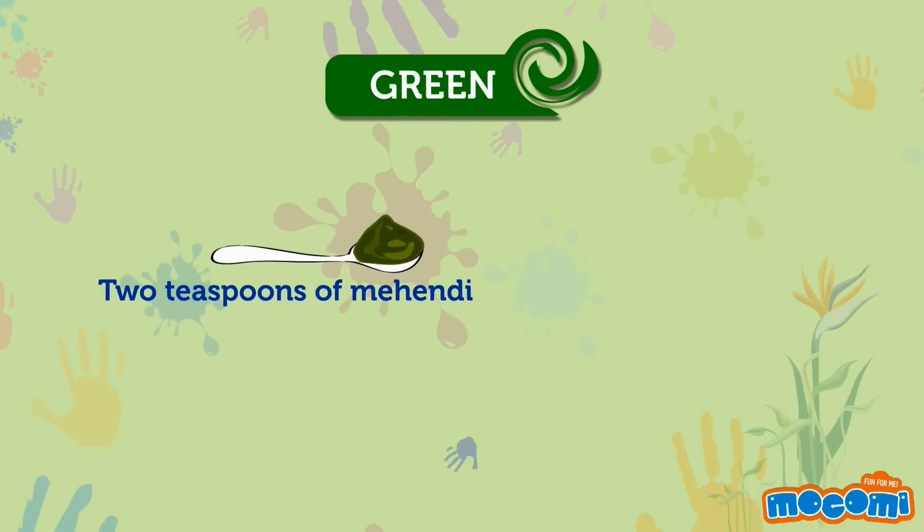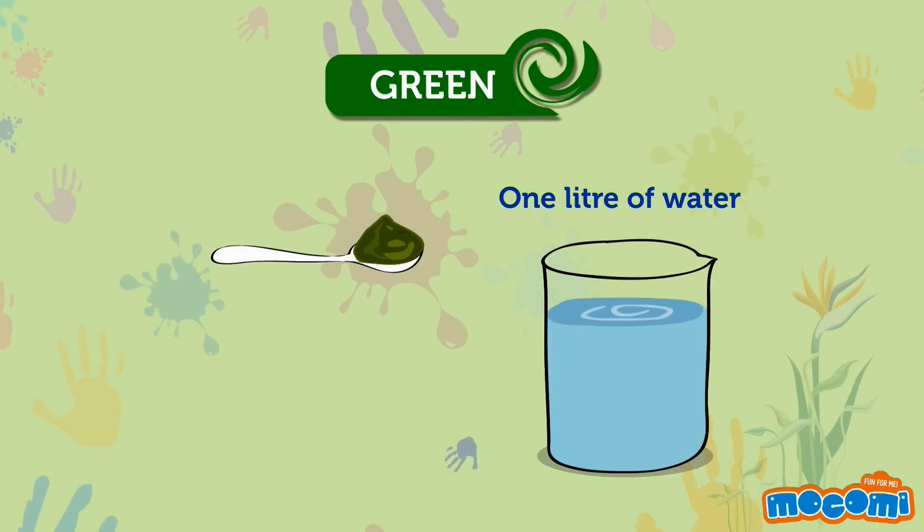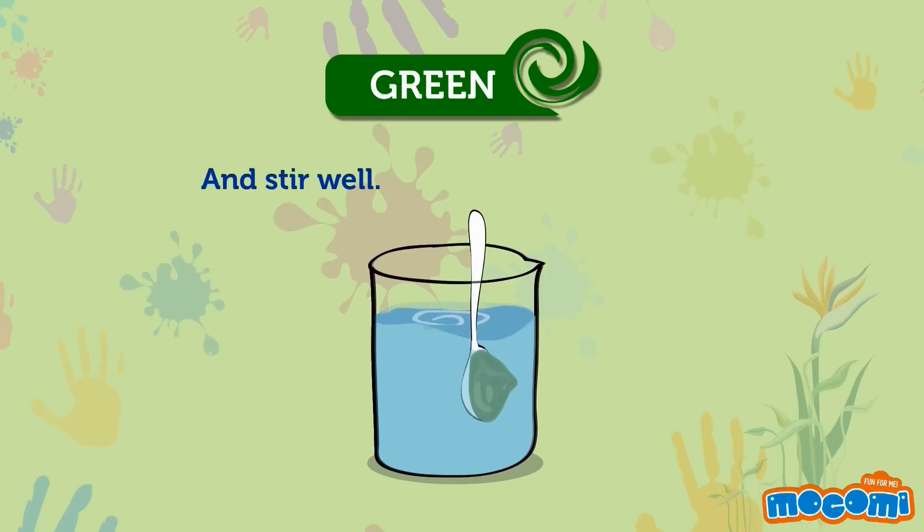Green colour is made from 2 teaspoons of Mehendi and 1 litre of water. Mix them and stir them well.